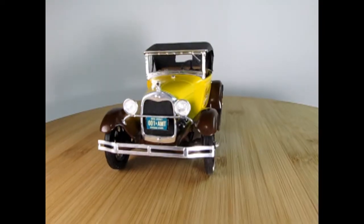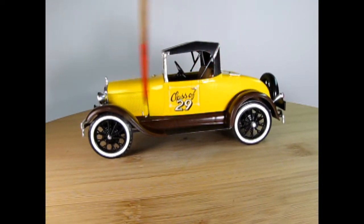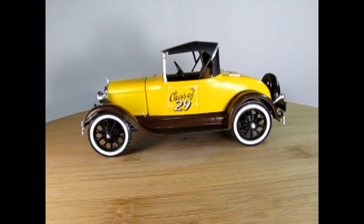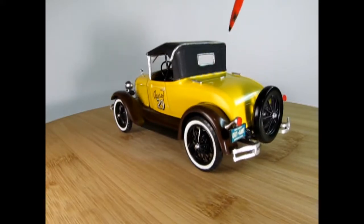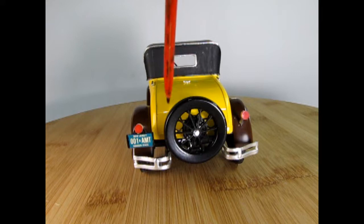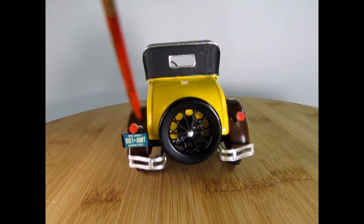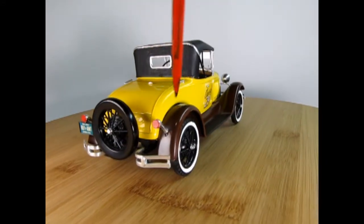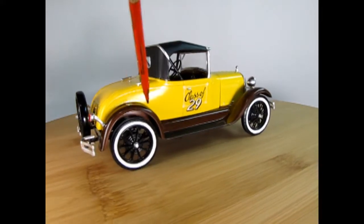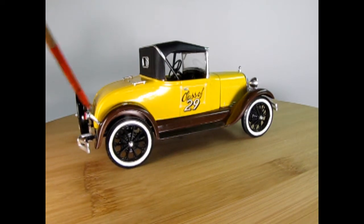Here's a nice little 1929 Ford Model A from AMT. This time around I painted the fenders with a nice brown color and added yellow paint as well as a flat black top. The Class of 29 decal actually came from the MPC 1929 Ford Model A pickup truck slash Woody, and I added that on there just to give it that sort of teenager-just-graduated kind of spirit. The license plate is New Jersey 001 AMT, which I believe is a historic license plate. We've also got the nice little rumble seat back here, and unfortunately it does not open, but there's a little step you would have stepped on to get up into it.